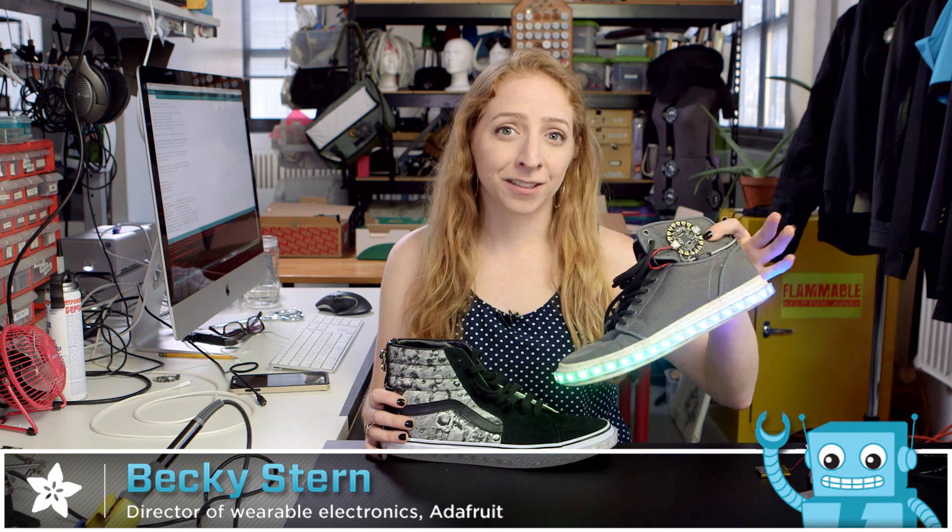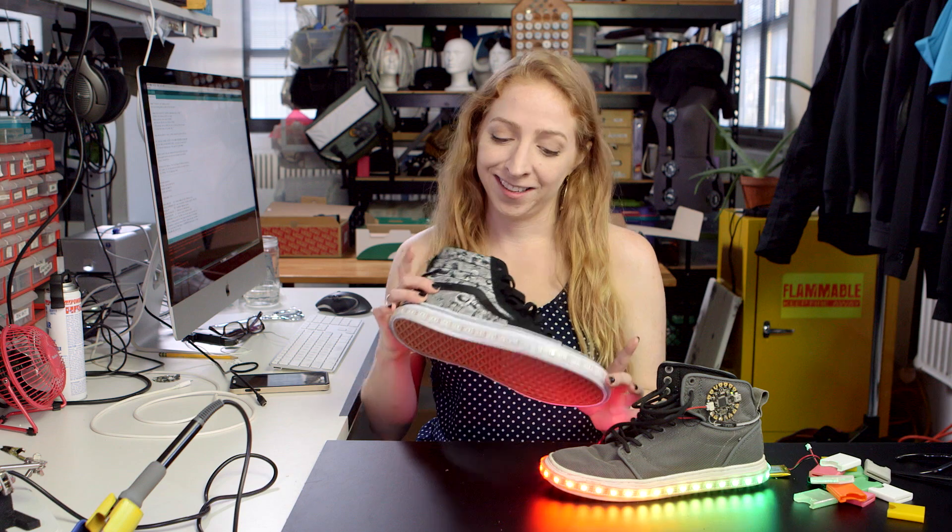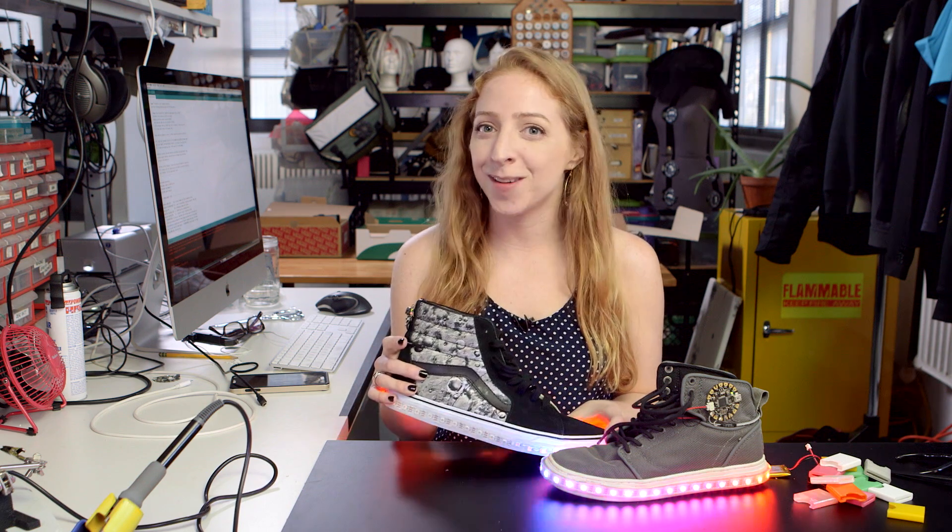Welcome to another DIY Wearables project. Today we're completely revamping the Firewalker sneakers to be better, lighter, stronger. Coming right up.